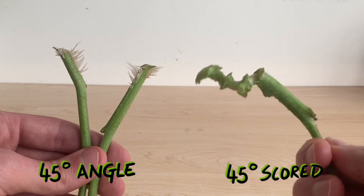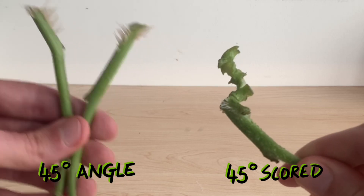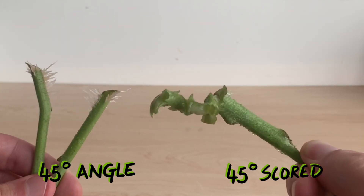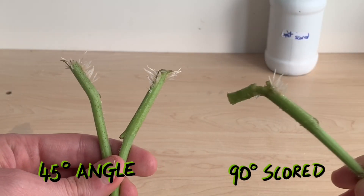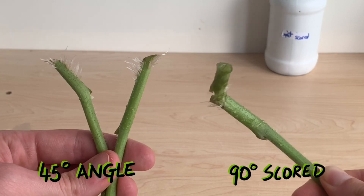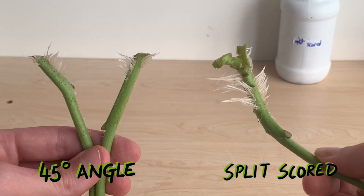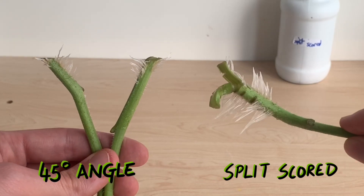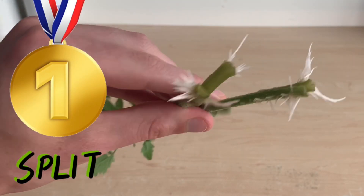Our next cutting was scored — it had a 45 degree angle cut and then a number of small cuts up along the stem. You can see those small cuts have opened up considerably and a lot of the inner plant is exposed. There's some very small rooting taking place above all of the scores, but this doesn't look to be the best idea. Our 90 degree scored plant is in a similar situation with slightly better rooting, developing only above the scores. Lastly we have a stem that was split and scored along the bottom — this one looks really good. The split technique seems to really be doing something, though the scoring doesn't appear to be adding much benefit.